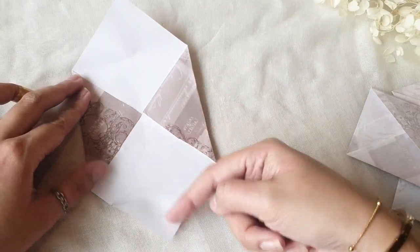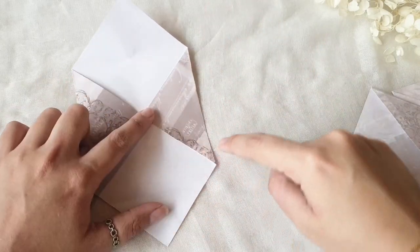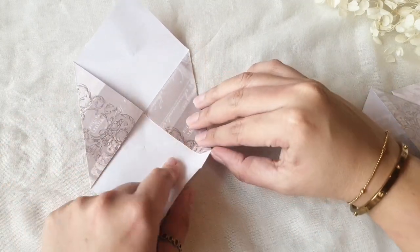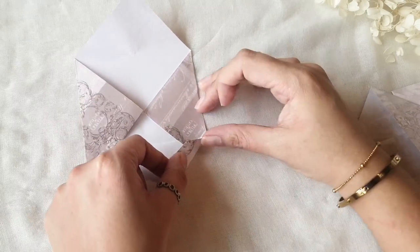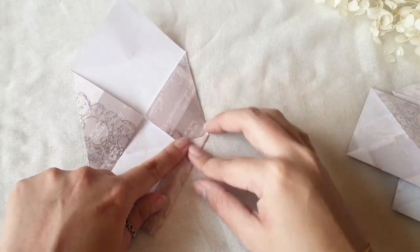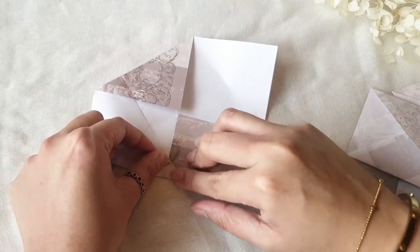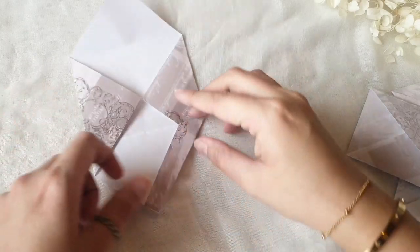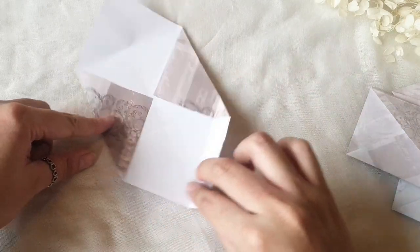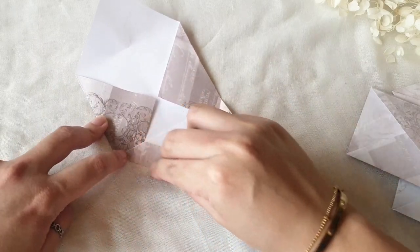Next, you see this side right here — you want this side to go here. So we're just going to fold this side and push it towards here so you get a diagonal line. And pull it back. Do the same for the other side and put it down.